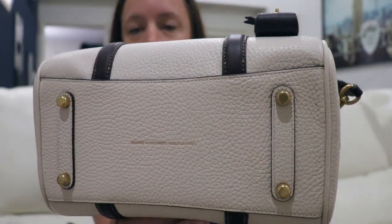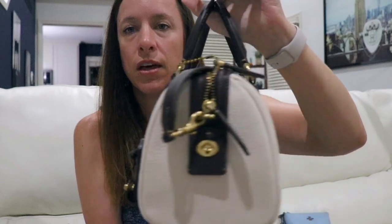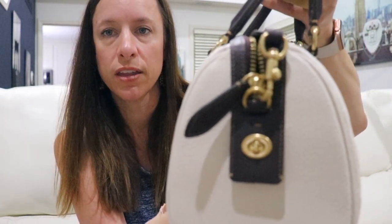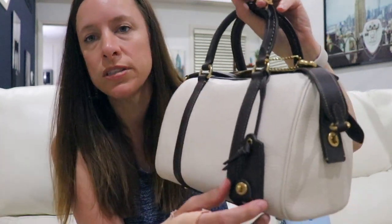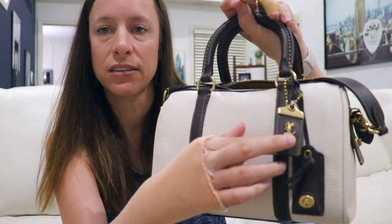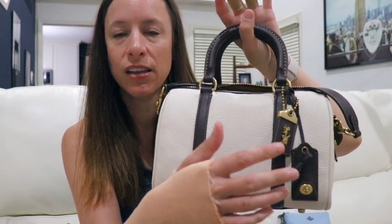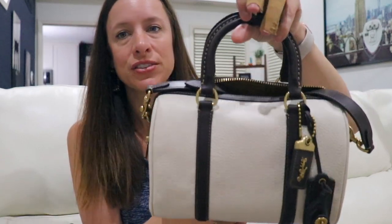The thickness of the leather contributes to the weight. This bag has four feet on the bottom with little leather reinforcements, which is really nice. You've got two leather strips of smooth glove tan leather on the front and back, and on the sides there's a little decorative turn lock underneath where the zipper falls. You also get a little key clochette on the front, which has a lot of weight to it, plus the 1941 hang tag — a homage to the rogues.